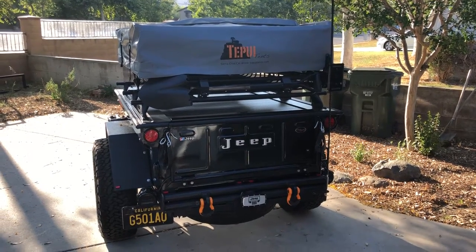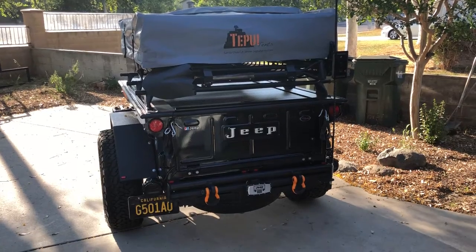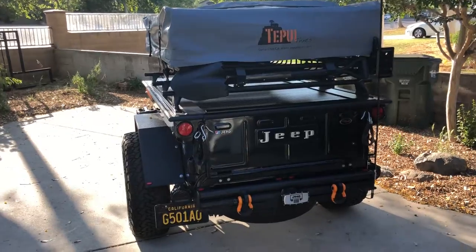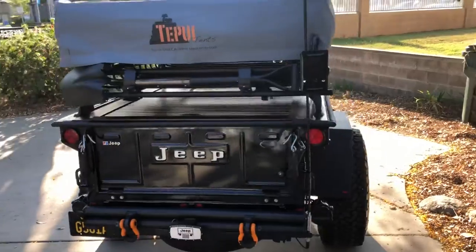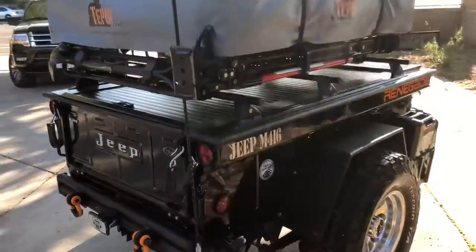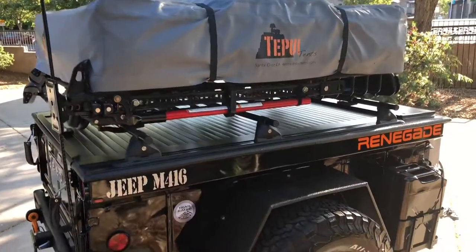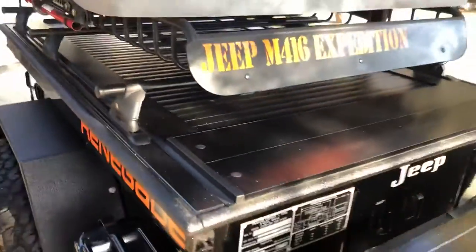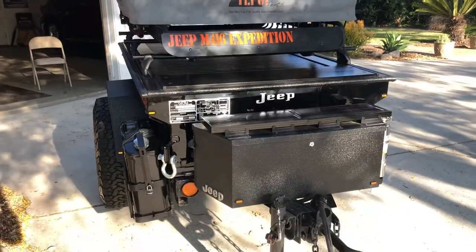About a year ago I did a video on my 1967 Stevens Jeep military trailer and I thought it was probably about time to do an update. I've done quite a bit to the trailer since last time, so I thought I would do kind of a walk around here for you and see what I've done to complete the trailer. There are a few updates that might interest you, so I thought I would show you the completed project.